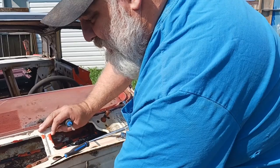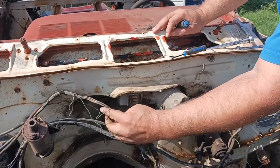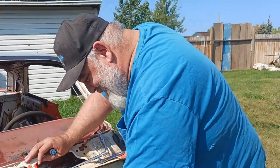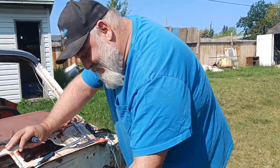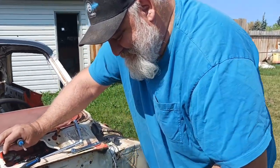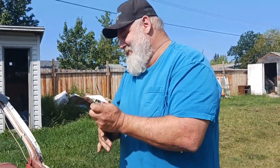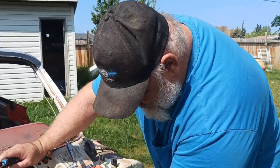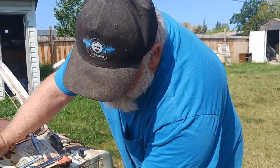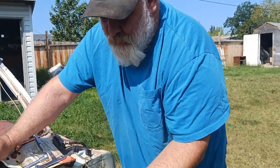Well, let me untangle this mess. Look at his dexterity, folks — he could almost play piano if he knew how to read music. Okay, so that's the throttle cable — it's still connected underneath somewhere. I can see it going all the way underneath there. Boom — nailed it.